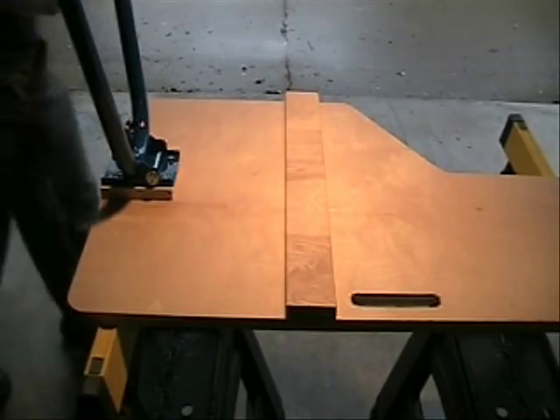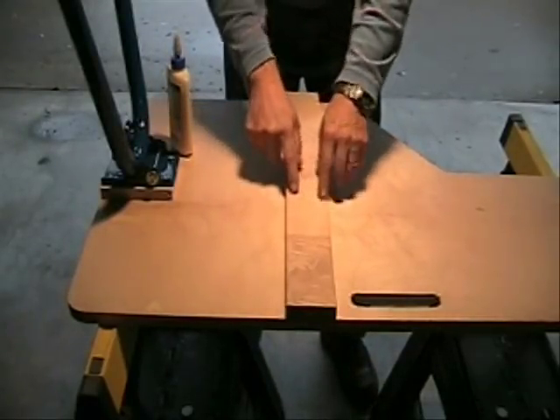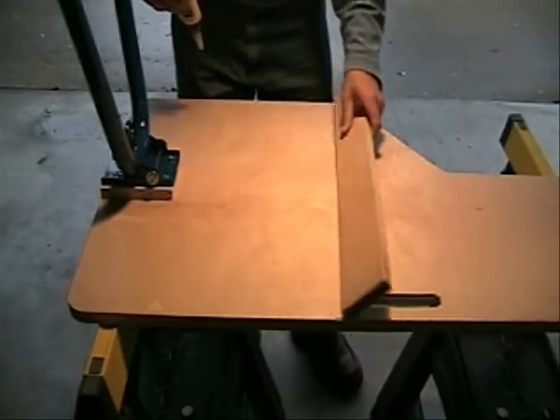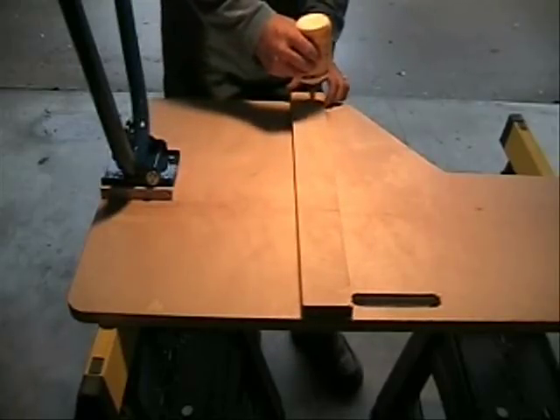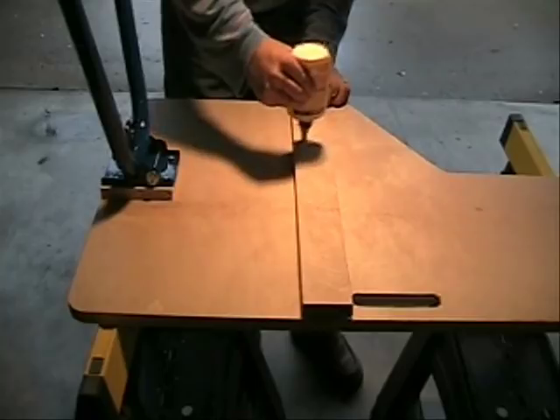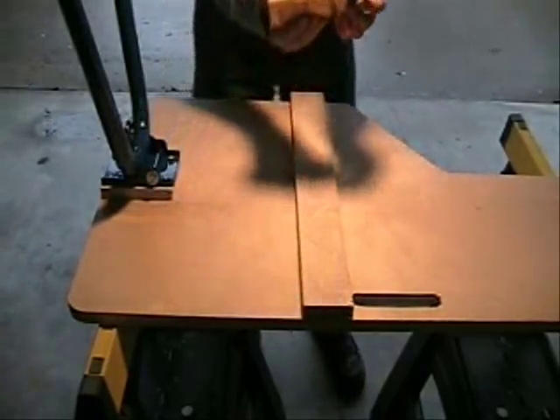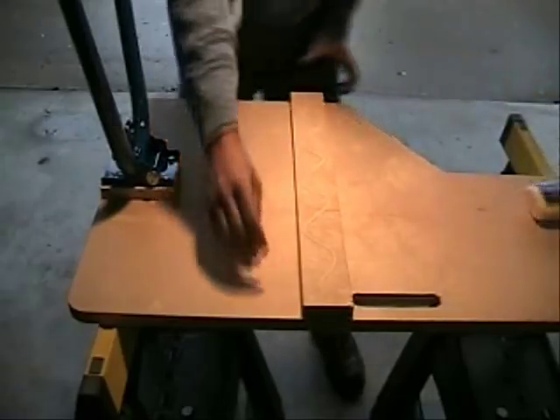One final step in making your bench is taking that original piece that we cut off and gluing it onto the bottom of the table to act as a stiffener. I not only glue it, but I'm going to throw some wood screws in there to secure it as well.